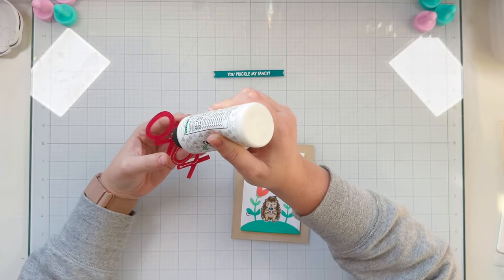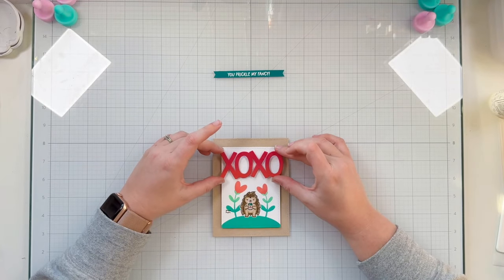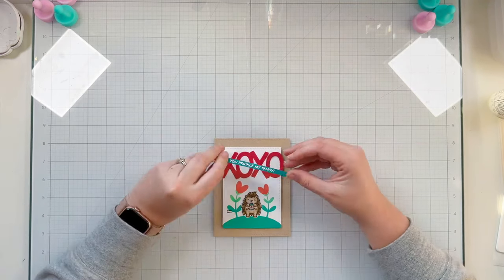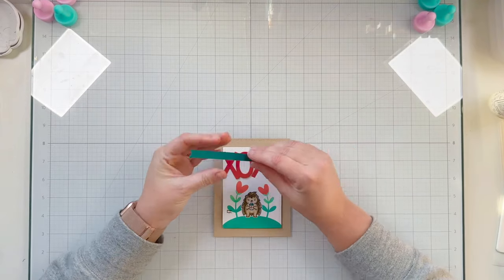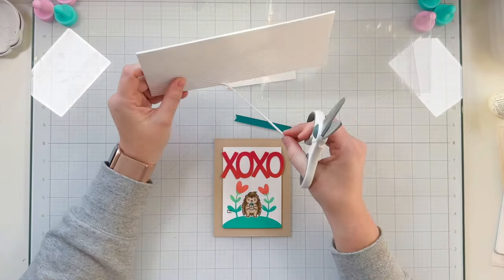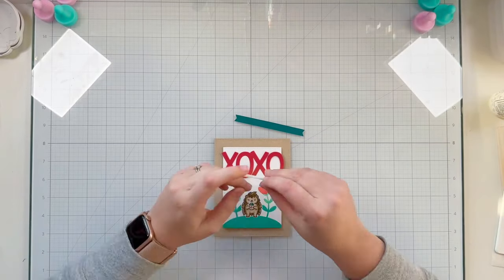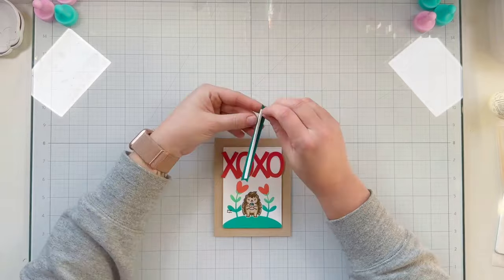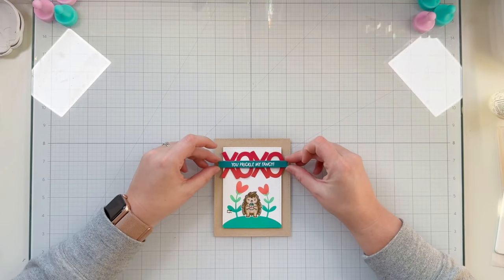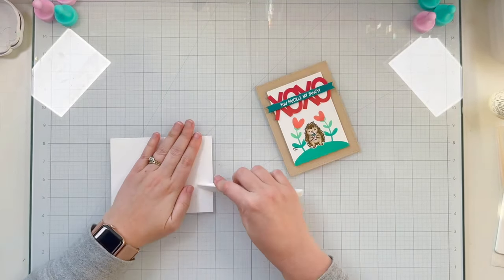Once happy with the sentiment, I use liquid adhesive to glue it to the top of the card, filling in the open space above my porcupine on the stenciled background. I get it centered on the white cardstock, and once secured, I grab the 'You Prickle My Fancy' banner. Even though there's already a lot of dimension from the World's Best Foam Tape, I still want to pop up the banner, so I use 1/8 inch thick foam adhesive from Scrapbook.com behind the banner and attach it centered on the sentiment.